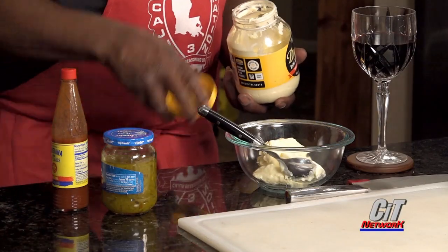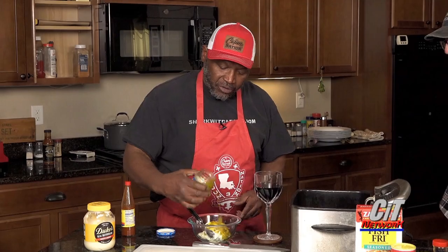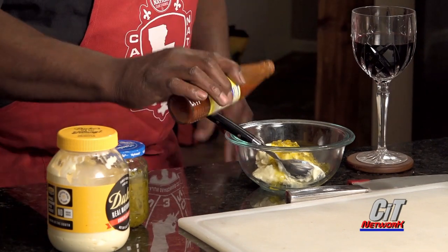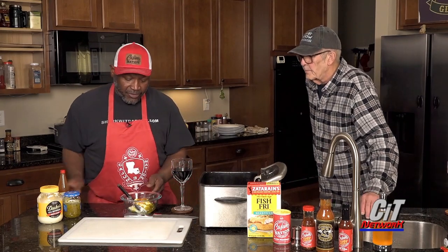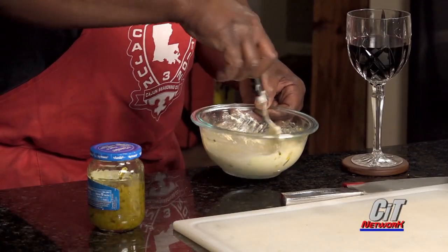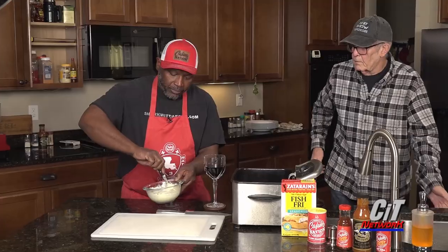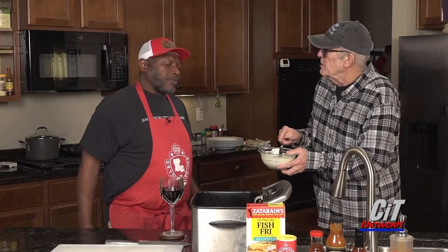That's going to be almost a cup right there if you're measuring. And we're just going to throw some relish — including the juice. And we're going to get a couple of dashes of hot sauce. And from that point, a simple little stir and you have your own tartar sauce. A ten-year-old could do it. So we can put this in the refrigerator. Even I could do this. Now, what comes next?